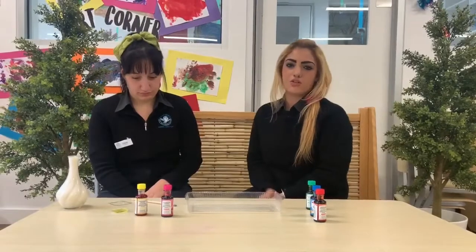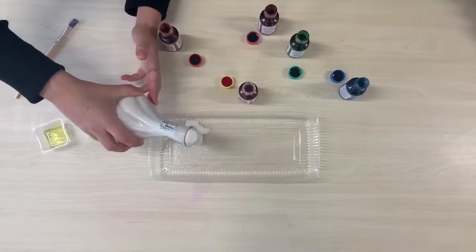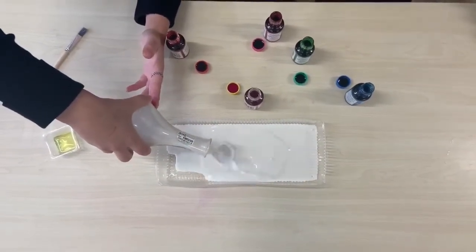You can use whatever colours you like at home, but we're going to use them all today. The first step you need to take is to pour your milk into your container. You can use as much milk as you need to fill your container.